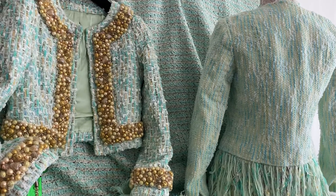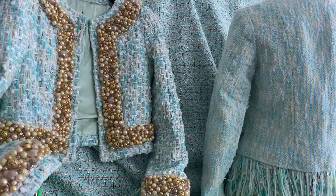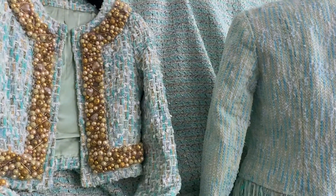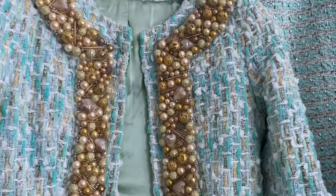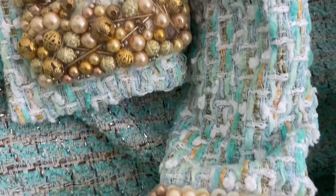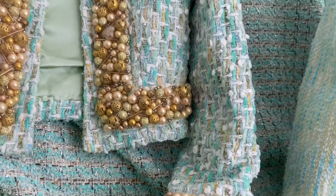We are back with two aqua tweeds — both from Linton. The back one, hanging at the back, is also from Linton, but they're from very different times. The back one is the most recent, and this 3D one is the earliest. I have this in a couple of different colorways; this one is gorgeous, very oceanic.